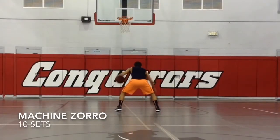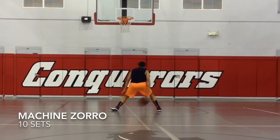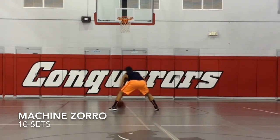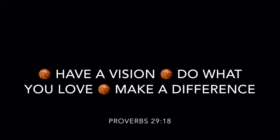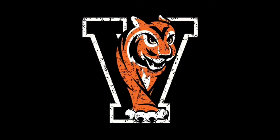And this is our Machine Zorro. We're going to double the drill, combine them together — pound the ball hard and move to our Zorro drill. We're going to do 10 seconds.